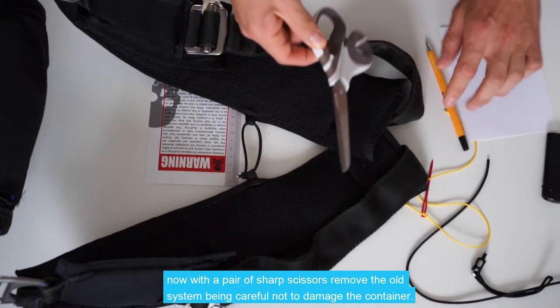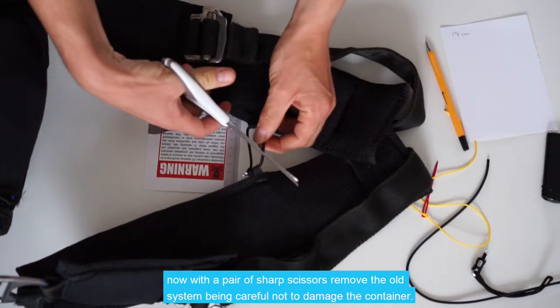Now with a pair of sharp scissors, we're going to remove the old system, being careful not to damage the container.